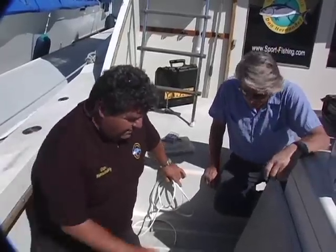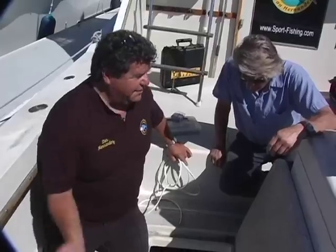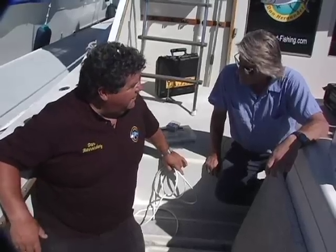Once we have that installed, we are going to have so much power and water pressure to wash down the boat. It's going to make it really easy when we come back from fishing — wash the boat up really good. By the time we get to the dock we'll be all ready to go, just maybe rinse it with some fresh water and go home.